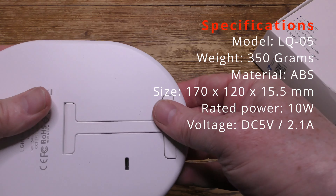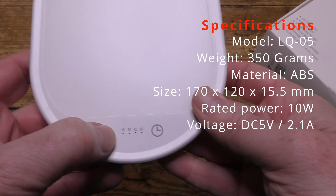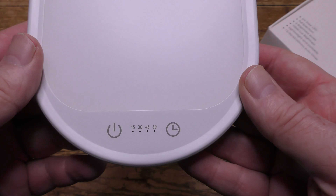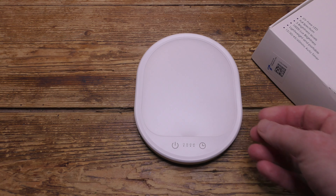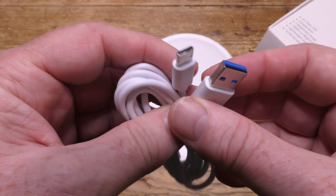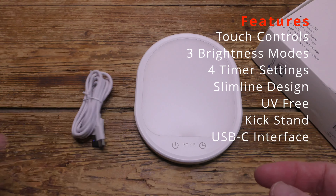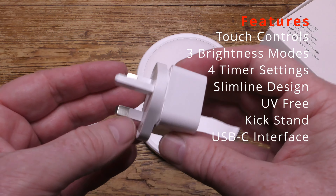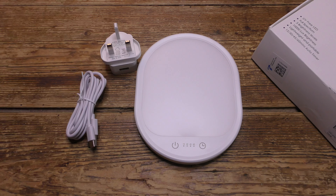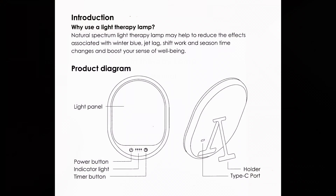There's the kickstand, and that just clips away neatly when not needed. On the front there's the power switch and also the timer switch. And there's the USB-C charging cable. There's the UK USB adapter — any USB adapter will do. And there's the user guide.